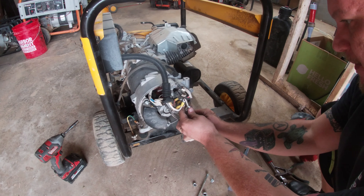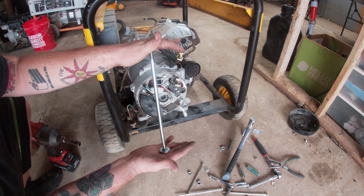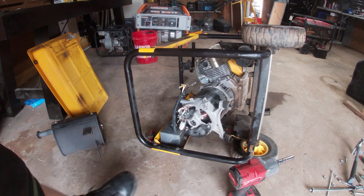Now we get to that bolt. I've got the big impact — I'm going to assume it's not cross-threaded. There we go — see how long that is? That's about 12 inches. When I tipped the generator over on its side they just came out.